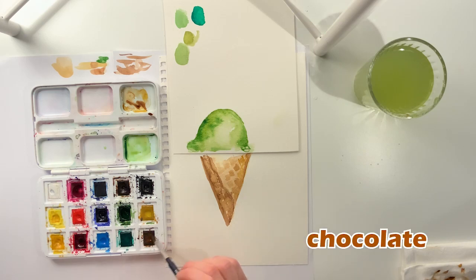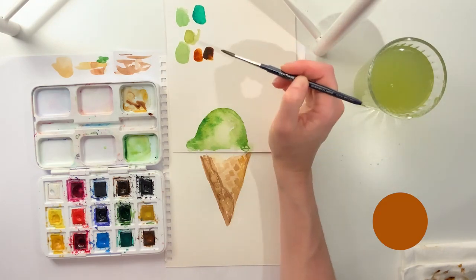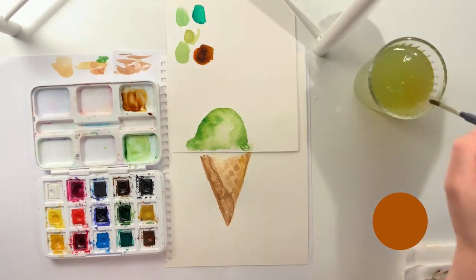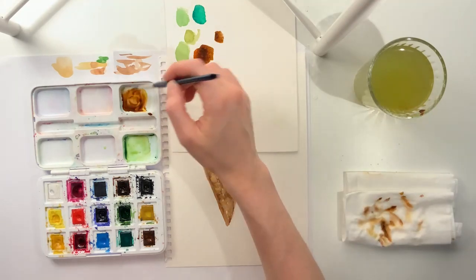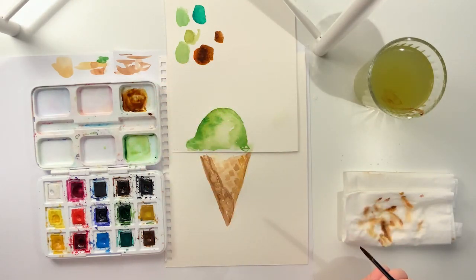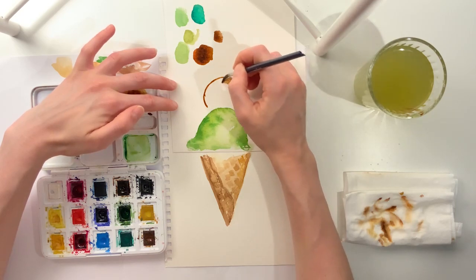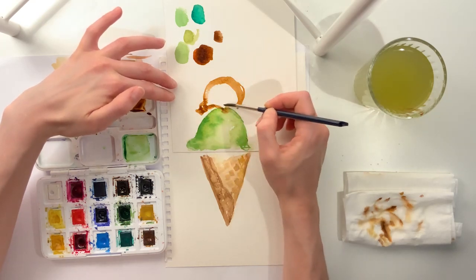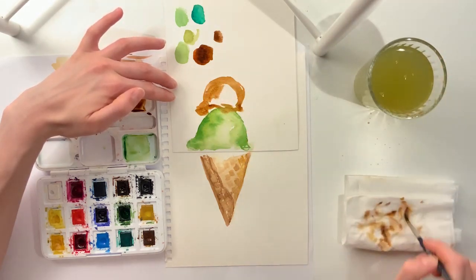Our next flavor will be chocolate. I have two different colors of brown, but if you have one, it works just as well. Test it out and see if you want a bit of yellow to make it lighter, or a bit of black to make it darker. You can draw your second scoop right on top with your paint. Leave a little bit that's lighter on the inside, or just use water to spread the color from the outside into the inside.